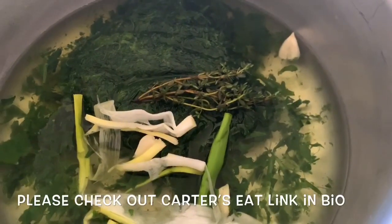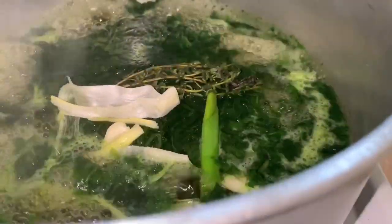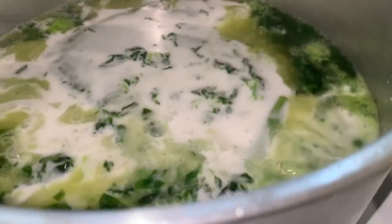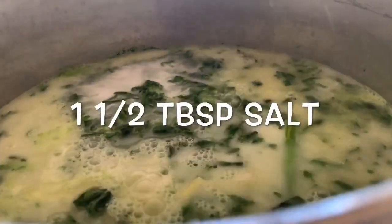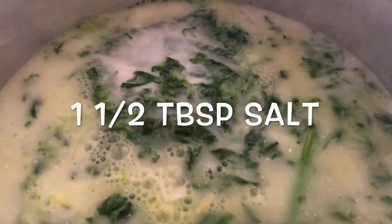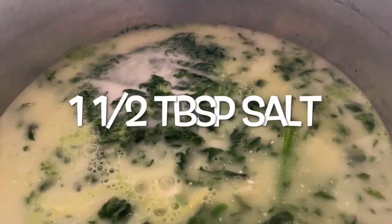We're going to rinse out the container, wash some rice, and add it to our pot. Once it's come to a boil, we add a 13.5-ounce (400ml) can of coconut milk, then one more cup of water to rinse out the can. We're going to bring this back to a boil, add about one tablespoon of salt, and then add four cups of rice. Make sure it comes to a rigorous boil before you add in your rice.